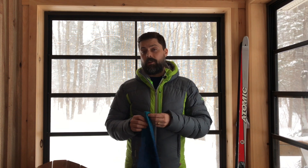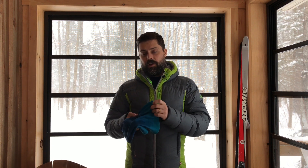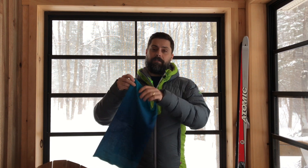It's made from Primaloft technical yarn. Primaloft is an amazing insulator. A lot of people might be familiar with it in their gloves and their jackets — this is actually their yarn. Buff has used this to create their seamless multi-functional headwear.